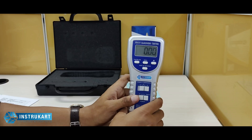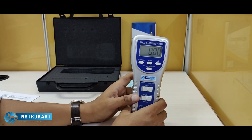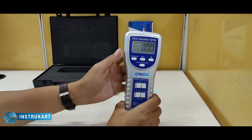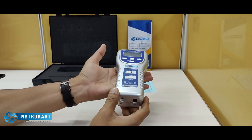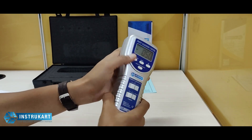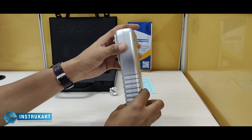It has an exclusive load cell as a transducer, and the overload capacity is approximately 7 kg. The full scale deflection is approximately 0.2 mm maximum. It weighs around 650 grams and also comes with an SD card option should you require it.